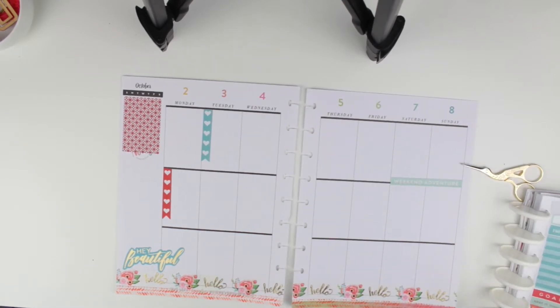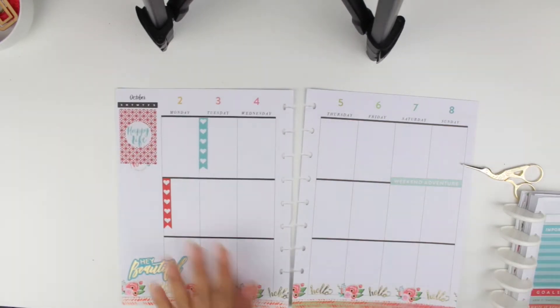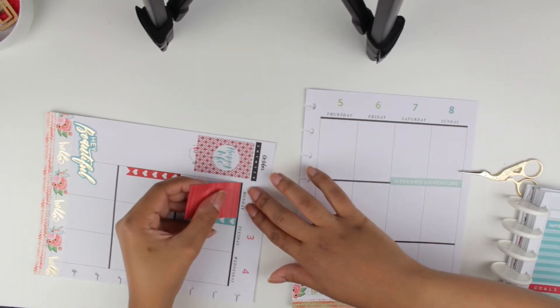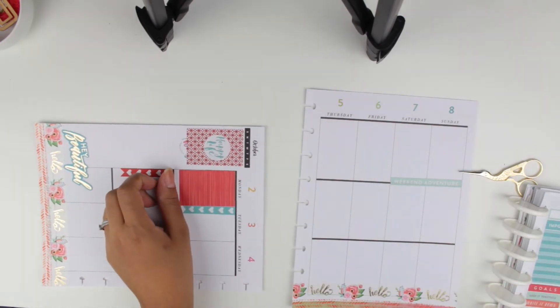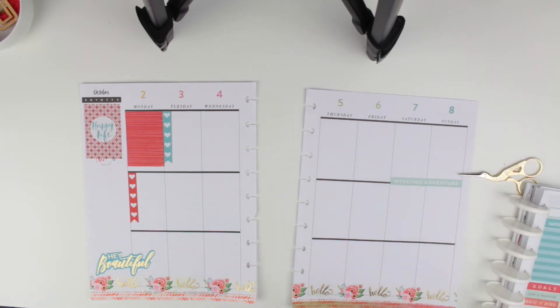I really like the patterns on the full boxes from this little kit, but I decided to add a sticker on top just to make it look more put together. It says 'happy life,' which I really like. Then I began randomly placing more full boxes throughout the week.